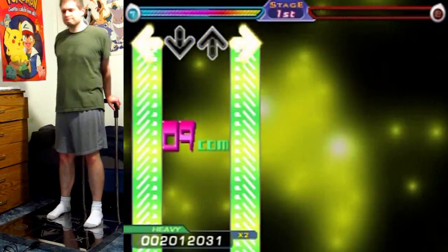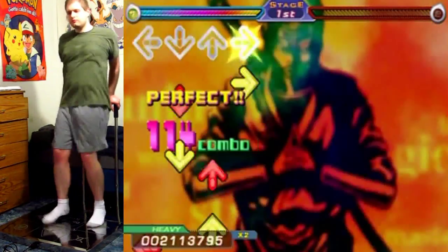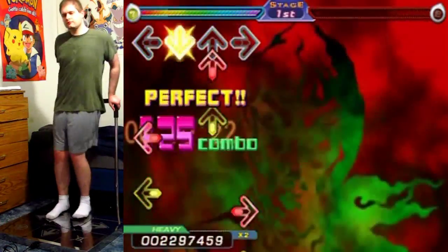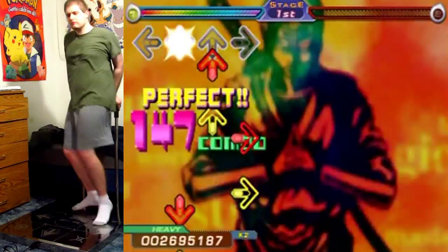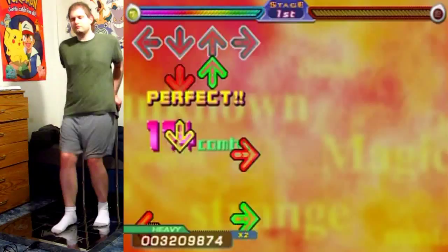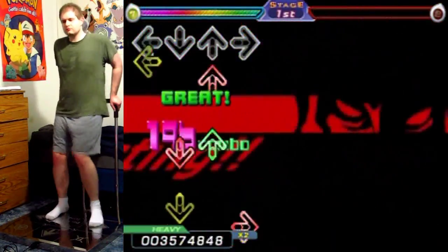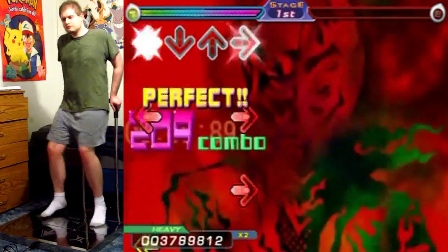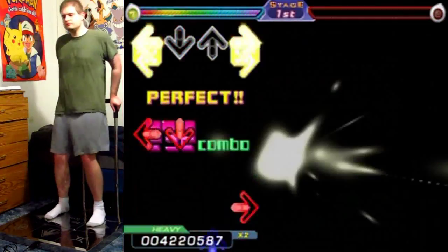Here we go! Get ready to gallop like a horse! There's a pretty long stretch of this to go through as well, so keep your concentration very high throughout. The green arrows speed up the gallops just a little bit, and in these streams they throw off the timing of a regular stream just a little bit as well.